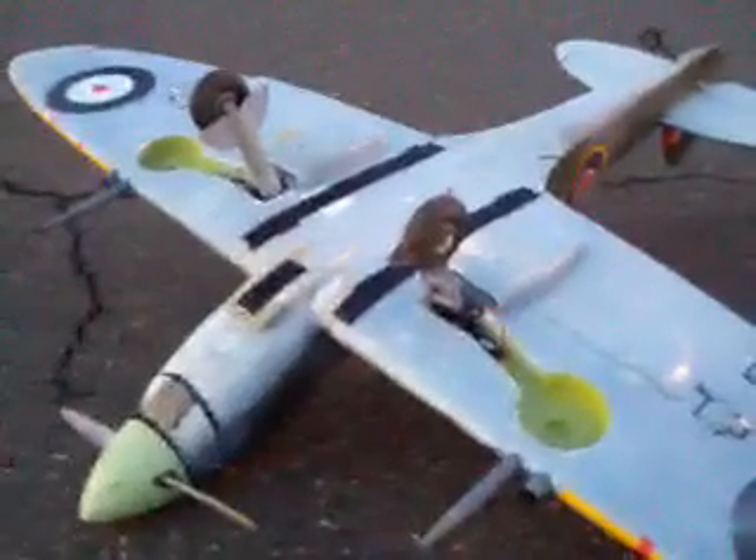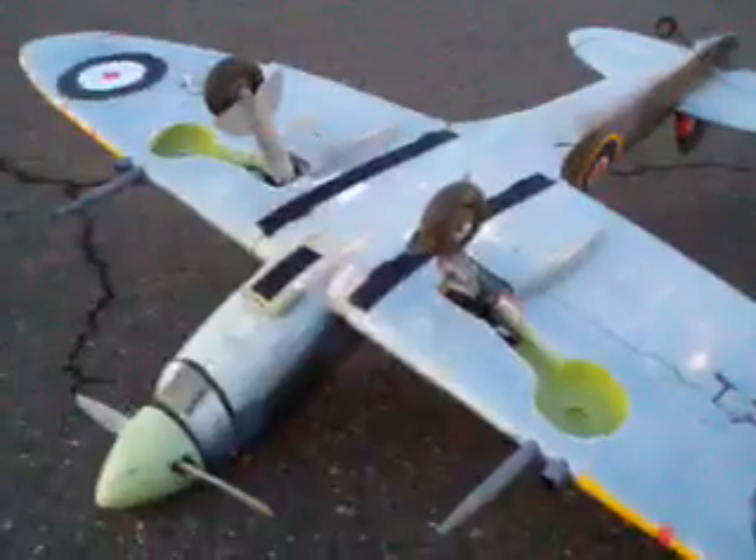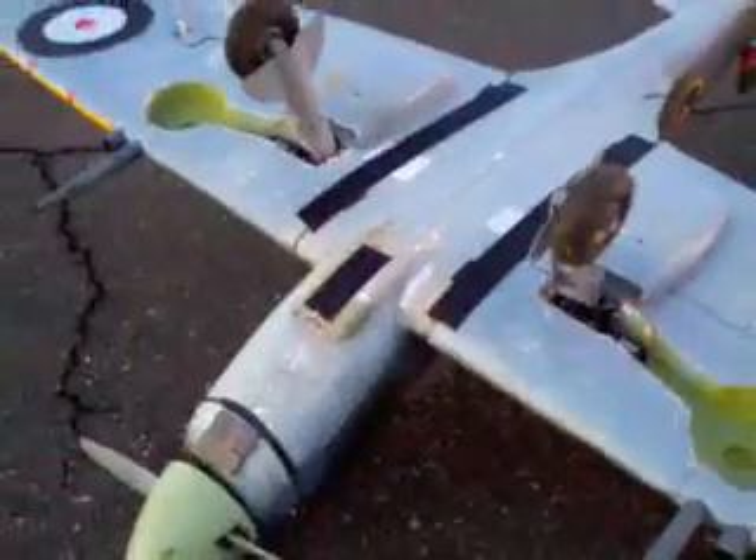Those black strips are just some gorilla tape that I put on there temporarily to hold the wing in place and to protect the scoop. You can see that the scoop has a bit of press rub there.